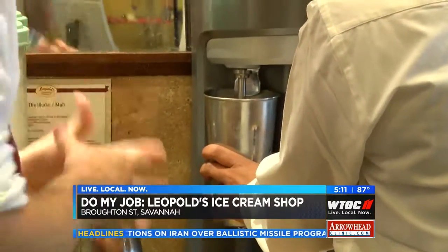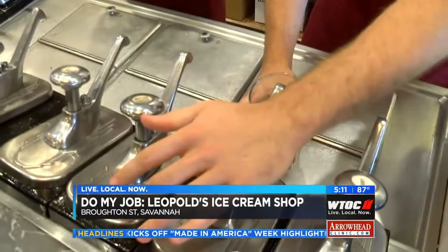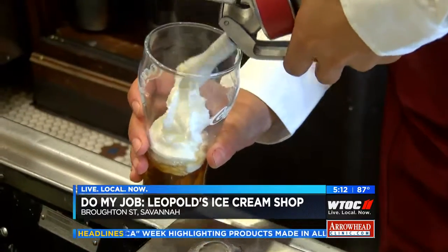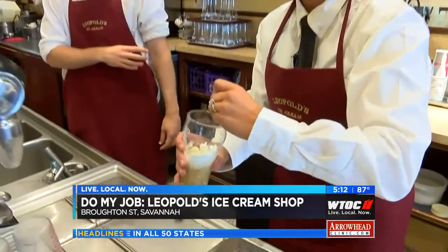We are going to be making an ice cream soda today. First we're going to get a pump of the vanilla syrup — about a pump and a half. Then you just shoot a little bit in there, not too much, not too little. Mix it all together. That's thick — sometimes it takes a little muscle work.